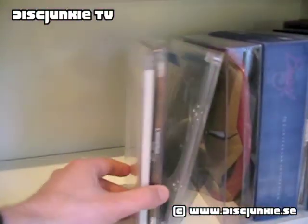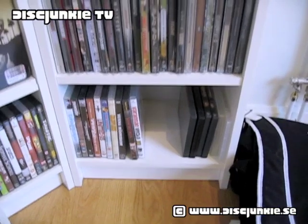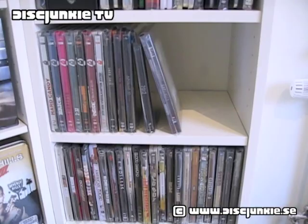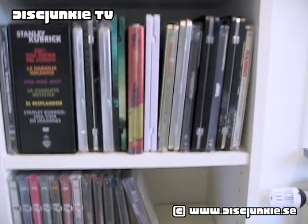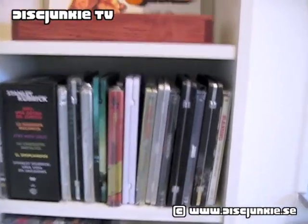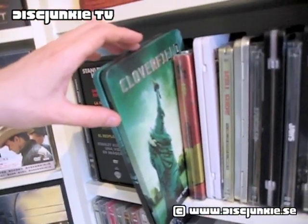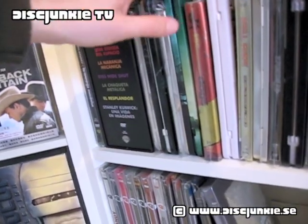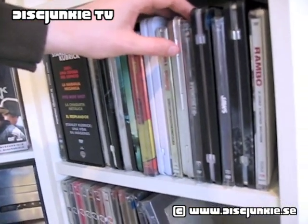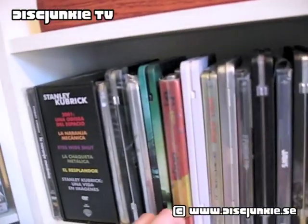I've got some jewel cases here — I don't have a lot of them, but I've got a couple. I've got keep cases down there, but I've re-arranged it so now I've got my steelbooks here in this little shelf. And then up here I've jammed all my odd-looking tins — a bunch of different tins, these typical EC DVD tins, but also tins that don't really look like other tins. That's what that shelf's about.